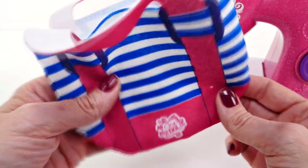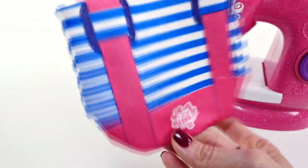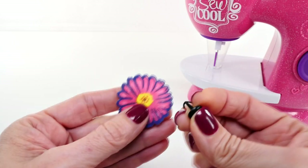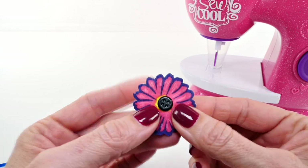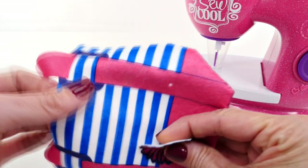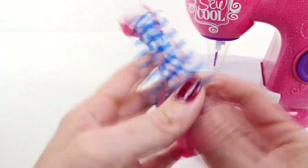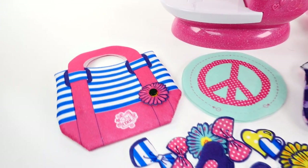Next we're going to add two little decorations and then we are all finished. Remember the little buttons that we used in the first project with the kitty cat? We're going to use those again to press through the center of the flower and then through the little hole on the handbag.